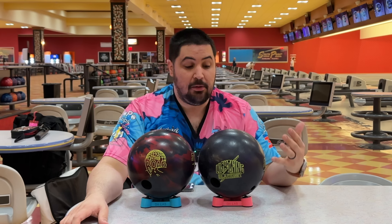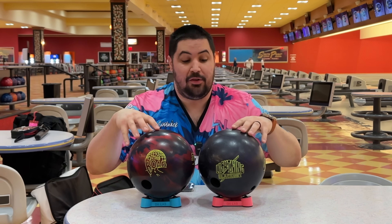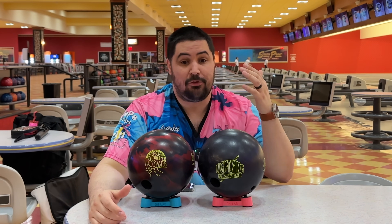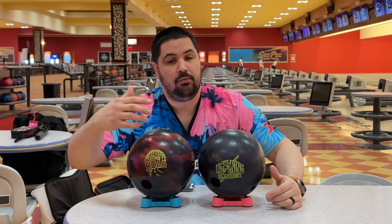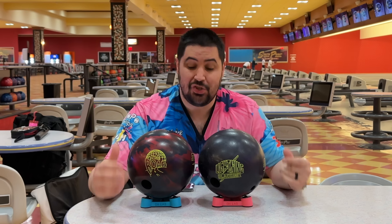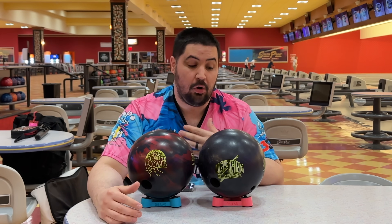So the Rode and the Lightning Blackout are the two newest symmetrical shiny balls — and you're going to notice that they are not shiny, and I'll get to that in a second. They have been released from Storm and a lot of people have been asking what's the difference. On today's video we are going to go over just that. The first thing we're going to start off with is the biggest difference between the two, which is the core.